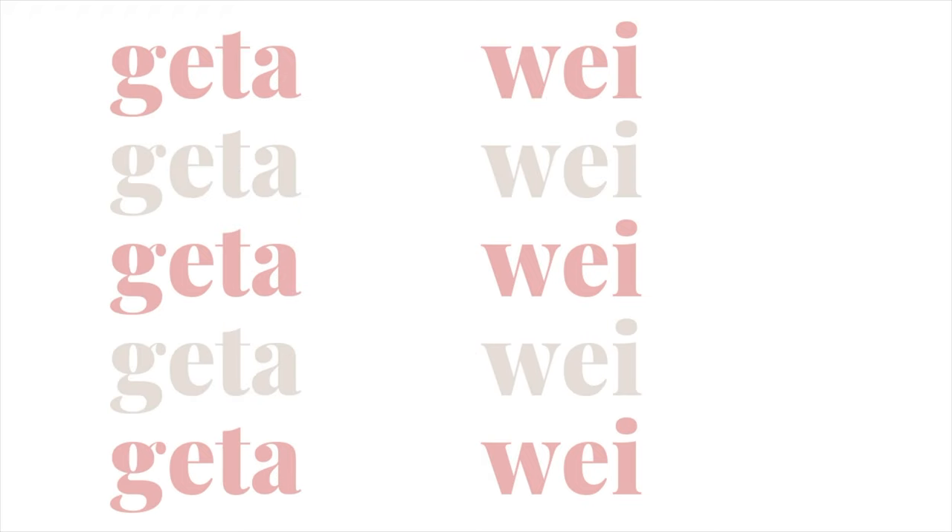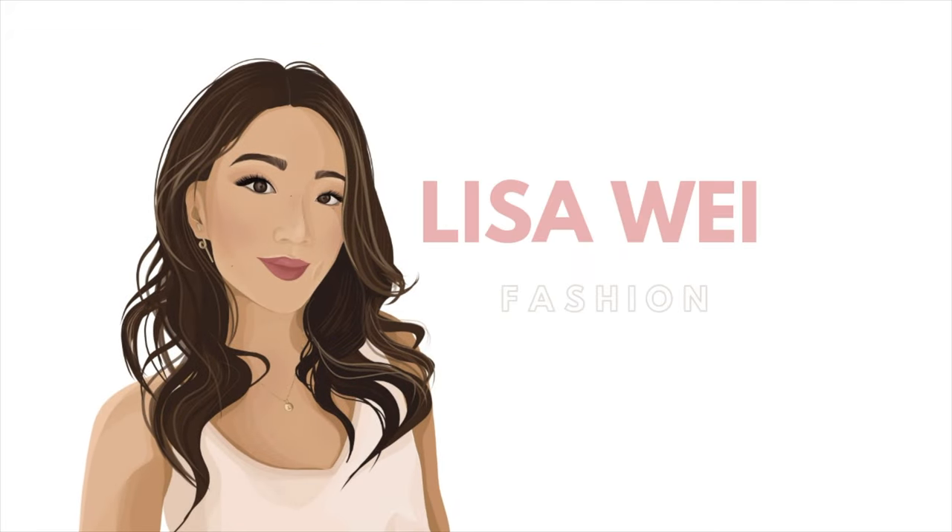Hi everyone. Welcome back to my channel. If you're new here, my name is Lisa. And in today's video, I'm going to show you guys how I put on my false lashes.